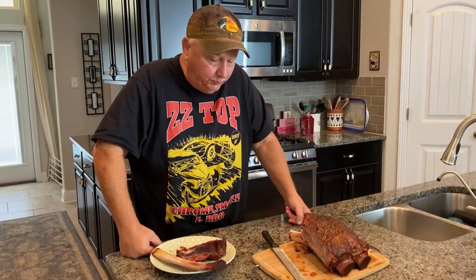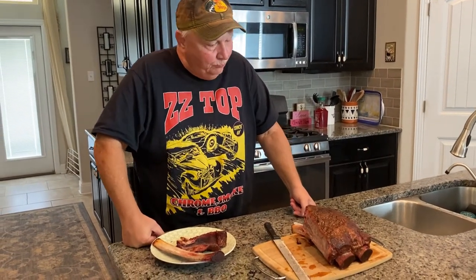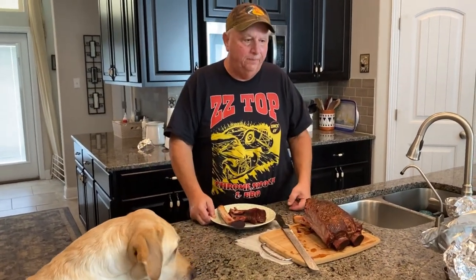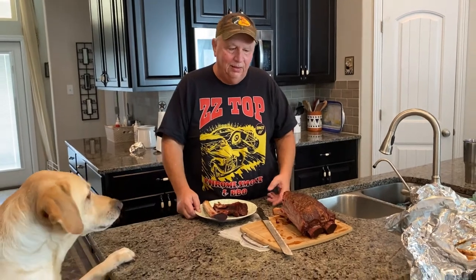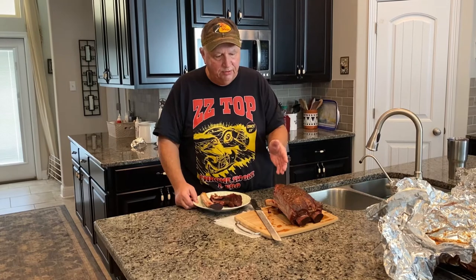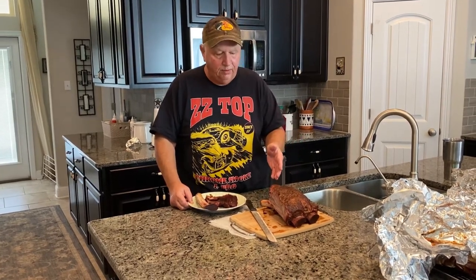Oh my gosh. Excellent ribs. To be honest with you, I'd put these ribs up against Aaron Franklin's any day. These are wonderful. So you ought to give this a try with your Bronco, with your offset smoker, with whatever. You cook them until you like the color and then wrap them in foil and let them finish up. I guarantee you that they'll be good.